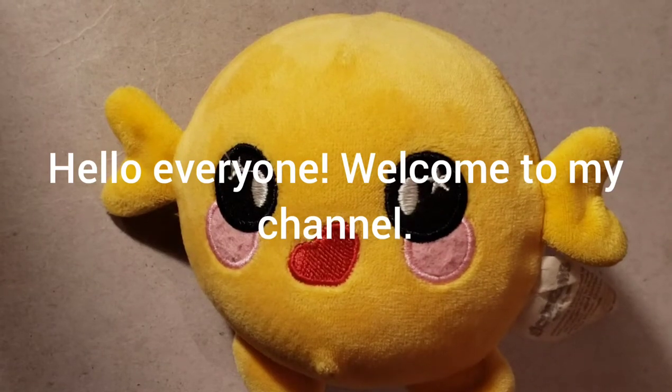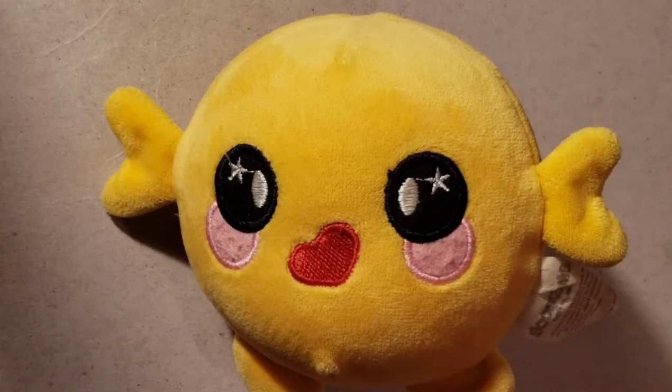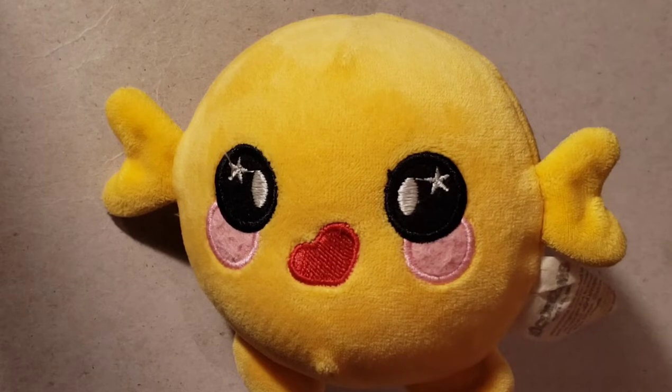Hello everyone, welcome to my channel. My name is Calming Arts. Today I'll be showing you some tips and tricks linked to crocheting. I hope you find this video useful, and if you have any questions about how to do a slip knot, please let me know in the comments below.